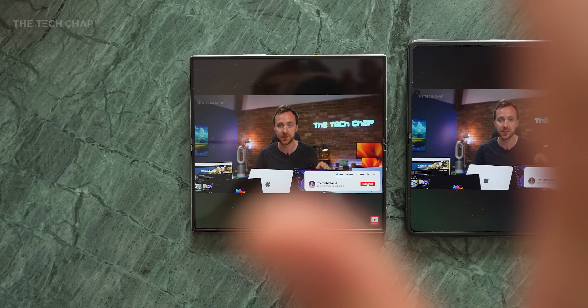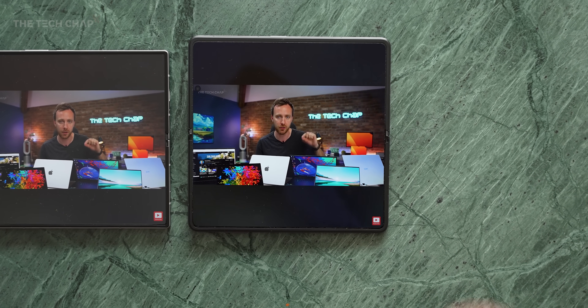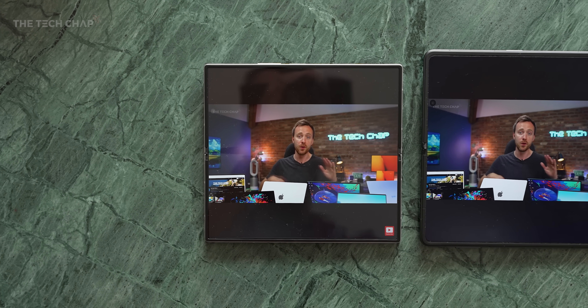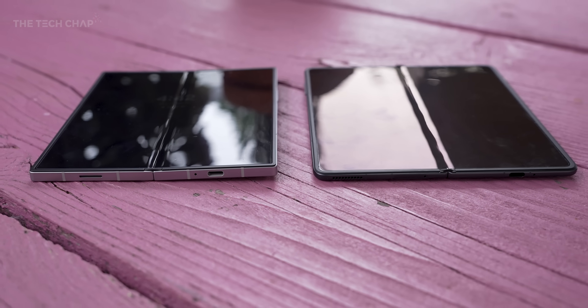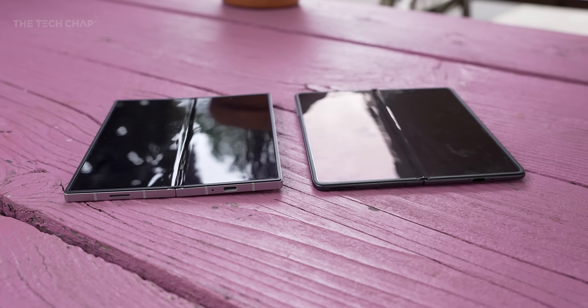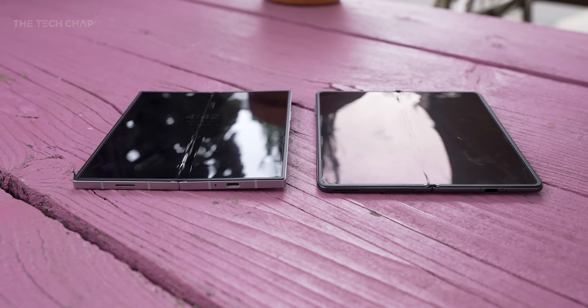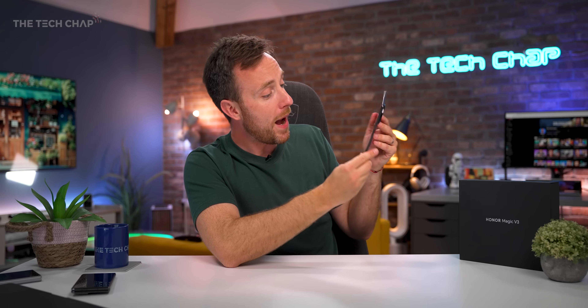Also look at the reflections. Obviously with this aspect ratio, you're going to get pretty chunky black bars when you're watching TV shows and movies. But I have found the V3 is a lot less reflective and therefore less distracting. And not only that, but the crease with the V3 feels like a generation ahead — you can barely see or feel it. And unlike most foldable phones, I can't say I ever notice it in day-to-day use.